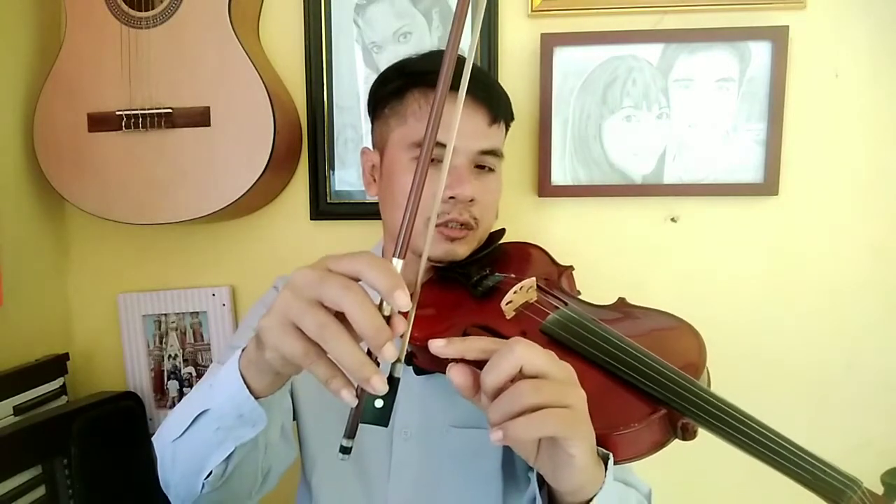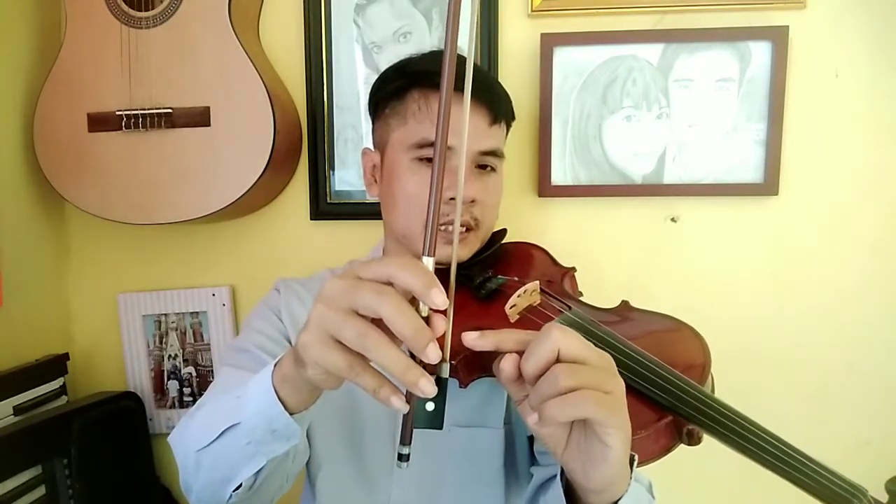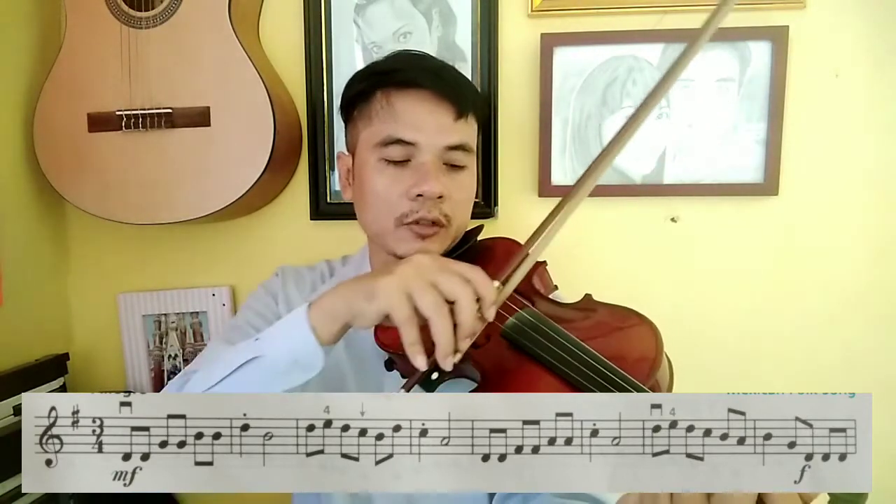Jika nilai note itu satu ketuk, diberi staccato, jadi nilainya itu setengah. Kalau satu ketuknya seperti ini — misalnya anggaplah dari ujung sini ke sini itu adalah satu ketuk — berarti staccato-nya itu setengahnya, setengah dari sini.